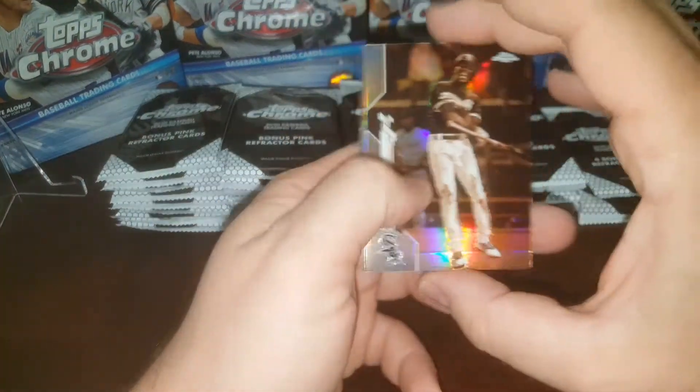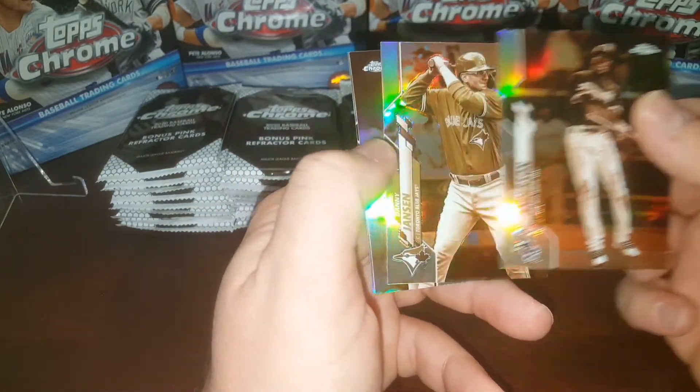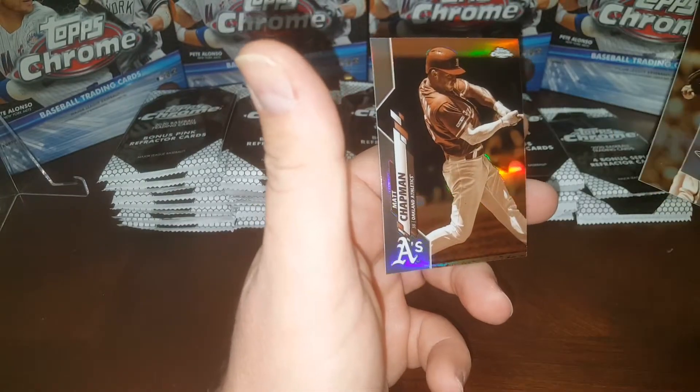Alright, starting things off we got the Batting Champ — Tim Anderson. He's awful shiny. And then Danny Jansen, Jeff Samardzija, and Matt Chapman.